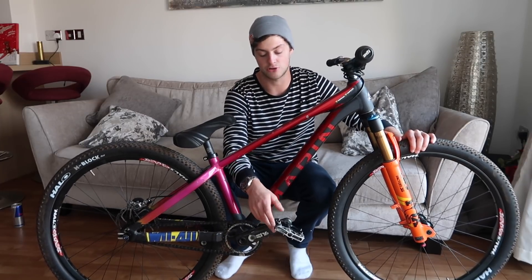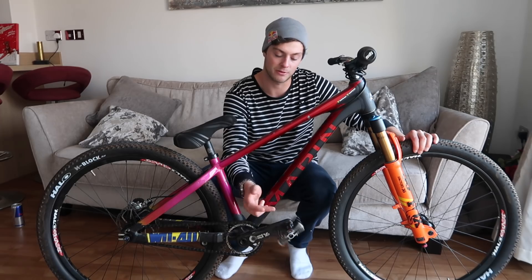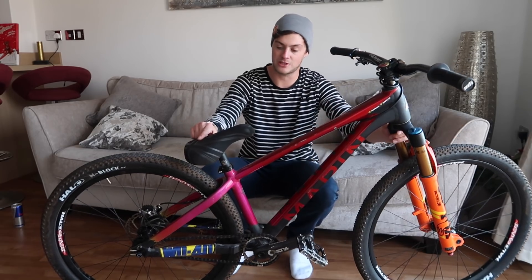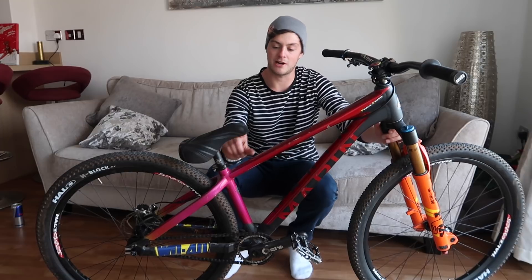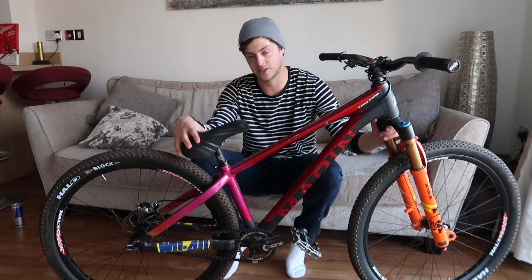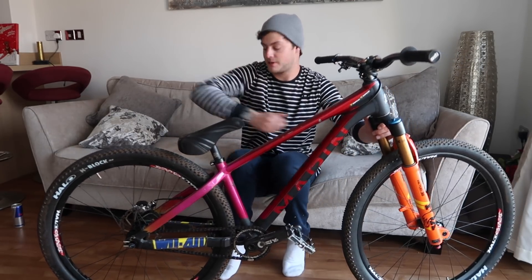The pedals are Gusset Nitro pedals, and I'm soon going to swap over to the S2 pedals which I've been working on with Gusset — that's going to bring the weight down a little bit more. I've got a Gusset Fat Jack pivotal saddle with a seat post so you can adjust the angle. I run it a little bit higher these days — I used to have my seat slammed, but for doing bar spins it helps to have your seat up a bit. This saddle's nice and fat so you can pinch it at your knees and just keep slinging the bars.